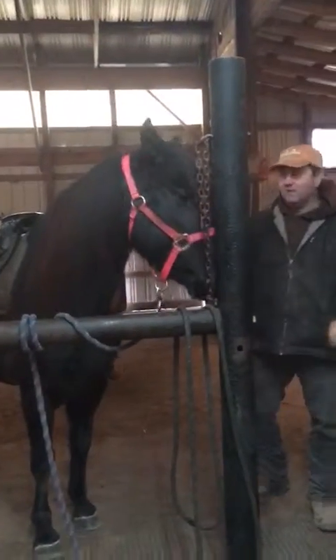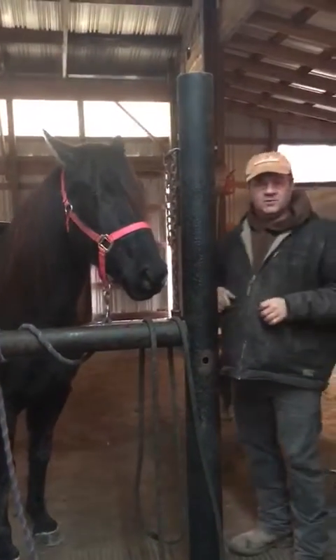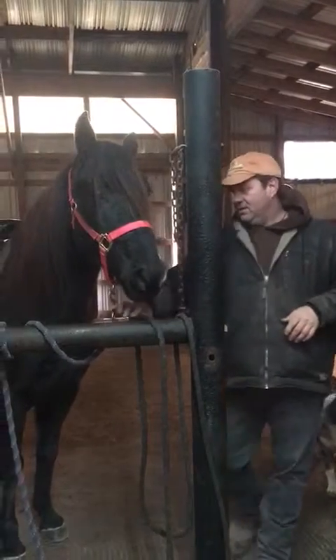I just snug that saddle up so it won't fall off, and we'll do groundwork and then I'll re-tighten it. I do that on all the horses.